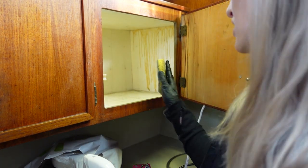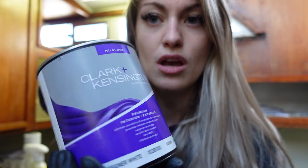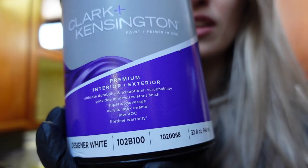That is not coming out. That nastiness is not coming out of the cabinet, so I just went and picked up some paint that I can use for the inside.